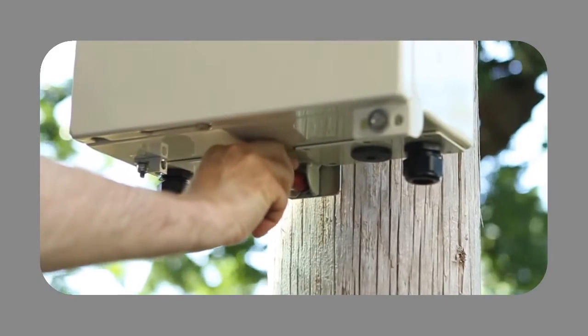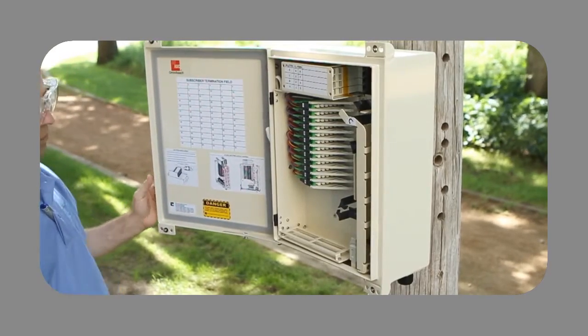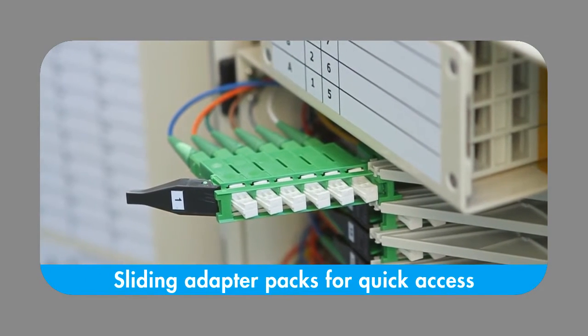The Mini FDH-3000 supports 12 to 72 distribution fibers and features high-density sliding adapter packs for quick technician access to subscriber connections.